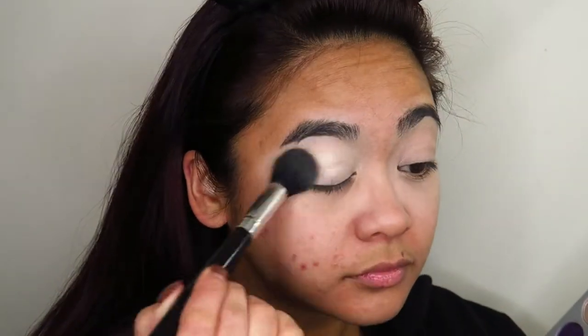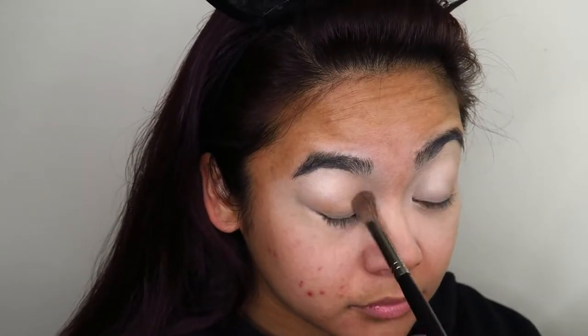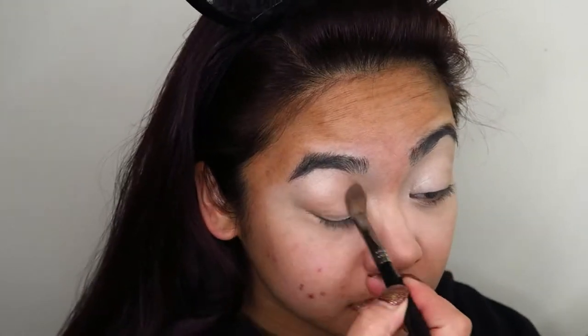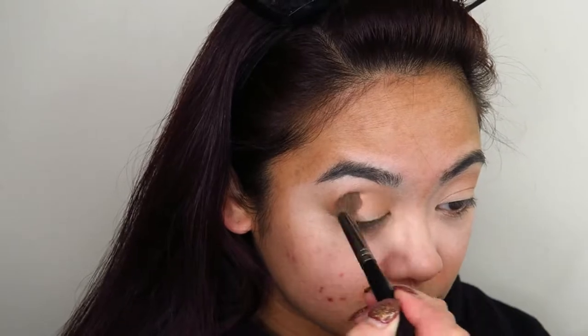I know that not a lot of people are using this palette anymore, but I wanted to get my fingers into it again and do a look out of it. I'm using that almost shimmery, almost white shade as the base, because I want the shadows to really stand out. Then I'm going to go into that tan eyeshadow and basically blend those two shadows out everywhere, using that as a transition shade.